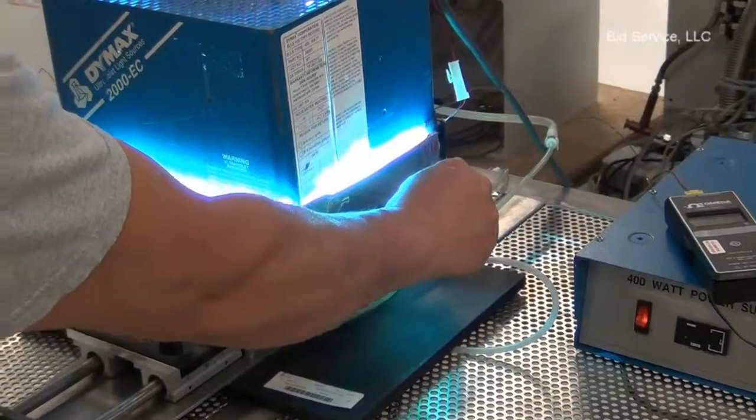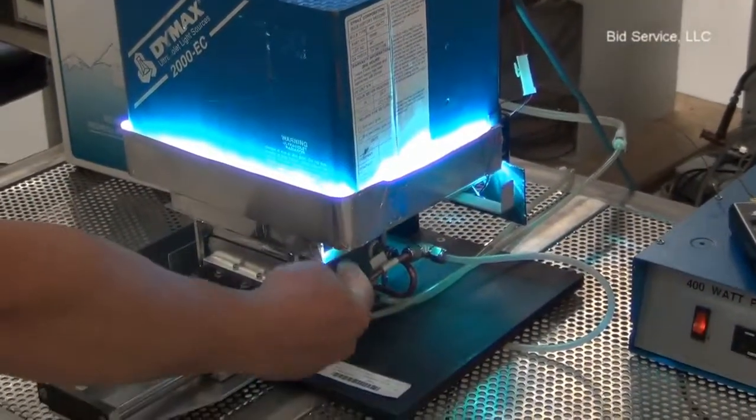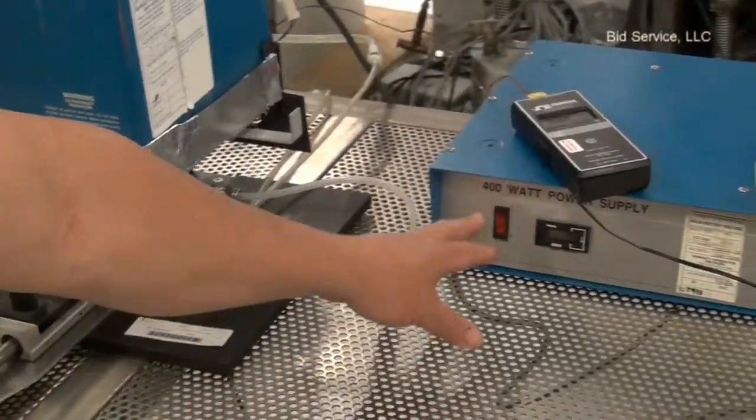As you see, it's lit up. This is where you put your samples. And you turn on and off.